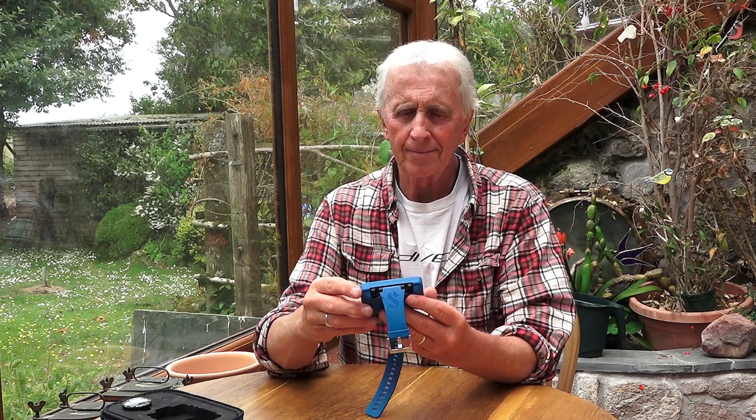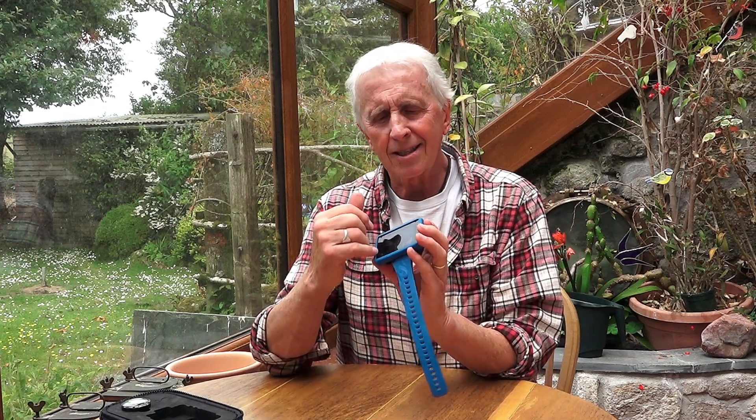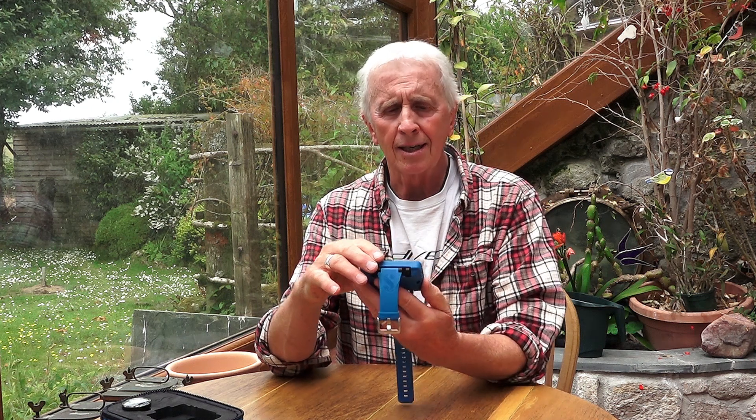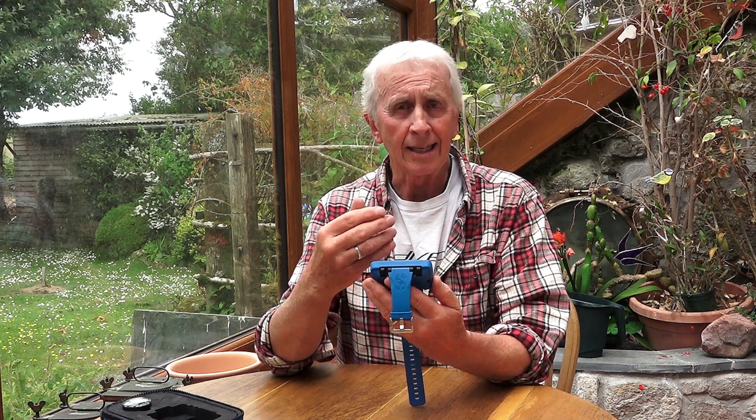It has a nice soft-feel rubber strap which stretches slightly, making it comfortable and keeping a little bit of tension on it as you go deeper or if you're wearing it over your wetsuit. There's also a nice big screen which I particularly like — the information on it is very clear and easy to read.